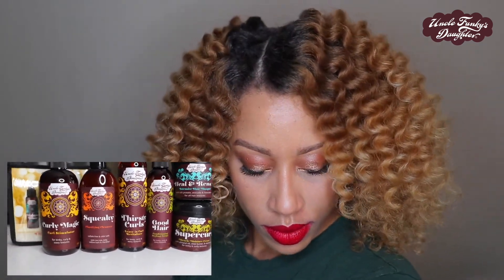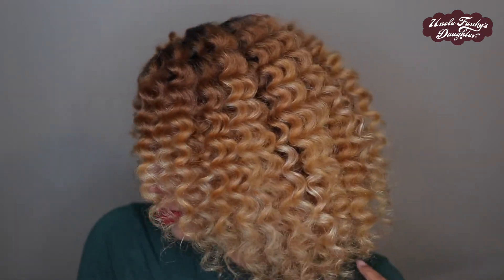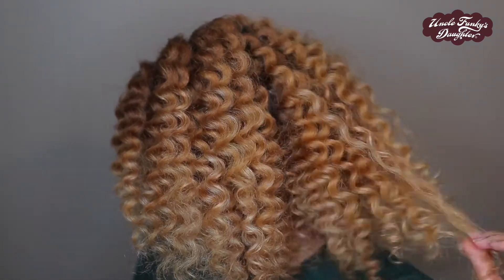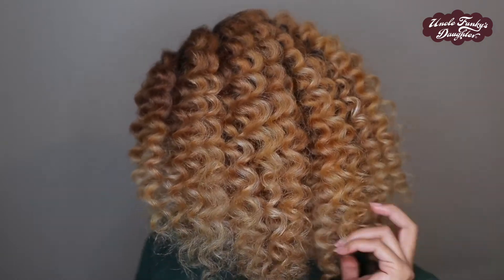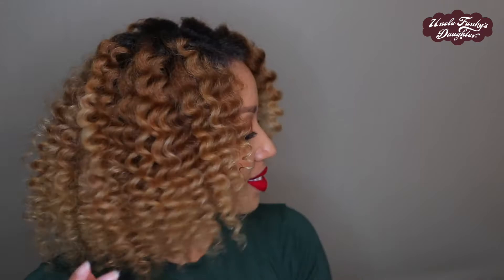It's always important to have your healthy hair regimen, and Uncle Funky's Daughter offers such an array of products to help make your regimen perfect for your needs. If you haven't already, head over to UncleFunkysDaughter.com and use code JazzColoredCurls for 15% off, or head to Target to get them right now. Comment below and let me know what you think of this style, which Uncle Funky's Daughter product is your favorite, and as always thank you so much for watching — until next time, have fun!